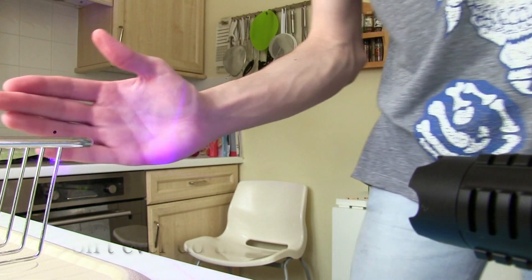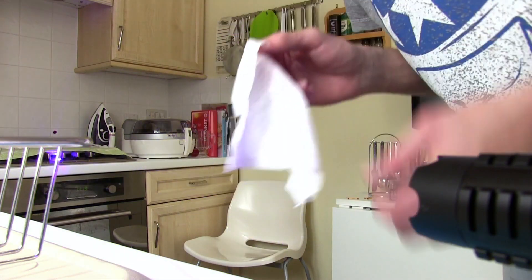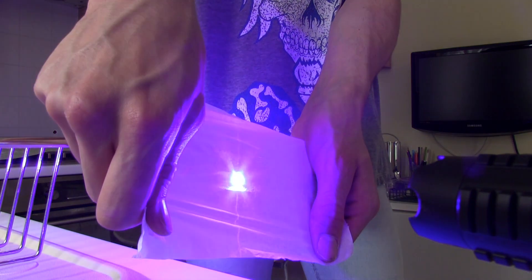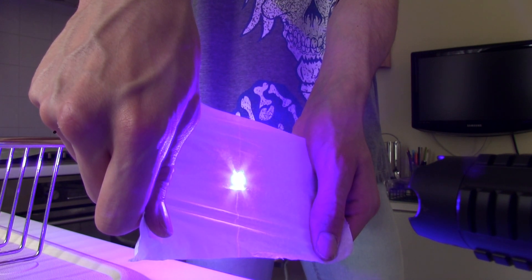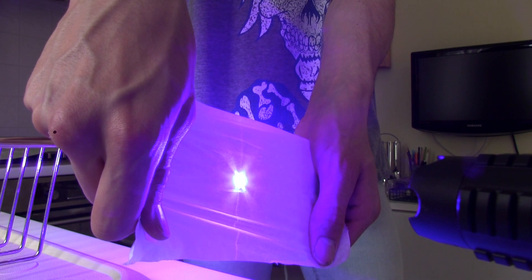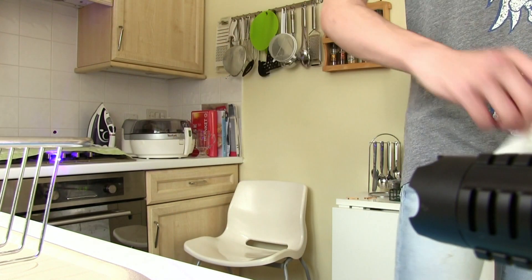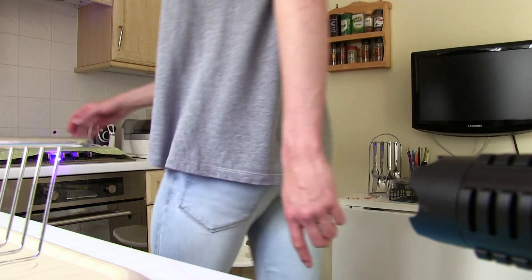Alright, let's do this one — hold on. That's hot. Don't ever try that while it's done. It does not cut through that. So far it's cut through two things already. Right on. Next one.